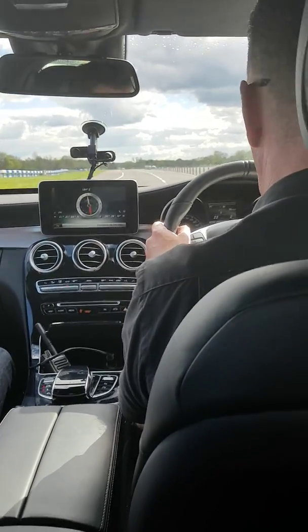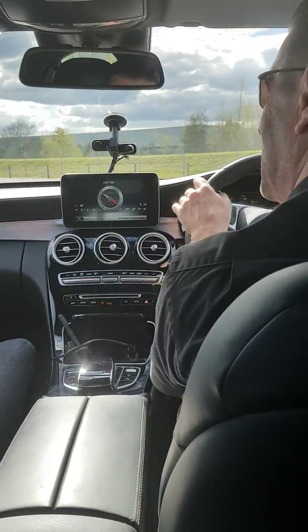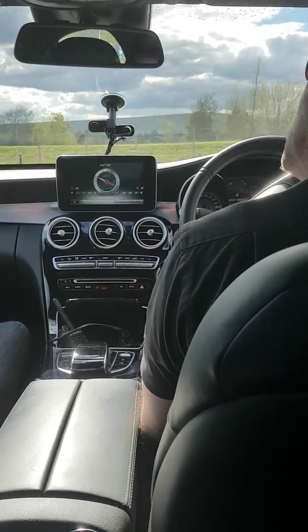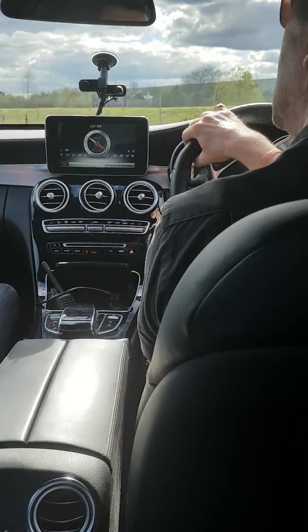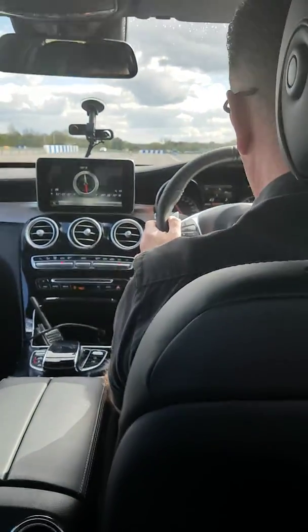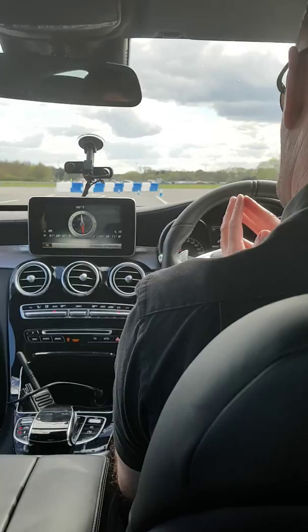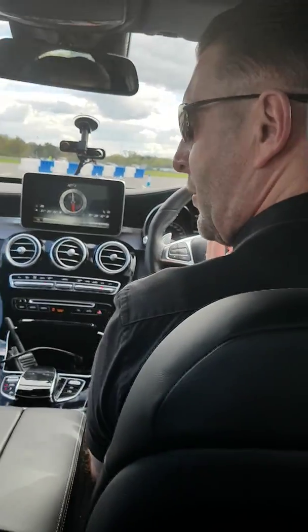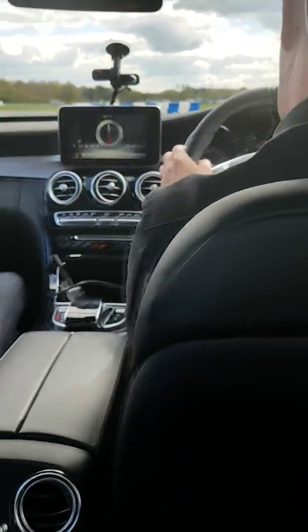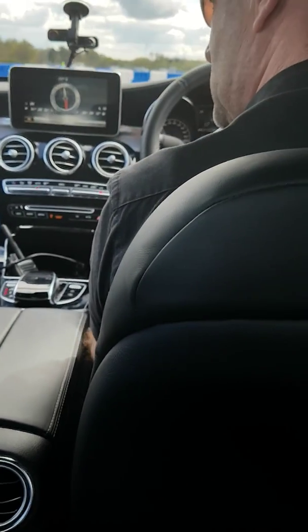It is no accident the piece of real estate right here resembles a runway, because once upon a time that is exactly what it was. Speaking of runways, time to take off. I reckon the brakes are working. Yeah, perfectly. If you didn't have your eyes tightly screwed shut while I did that, you'll have seen I did it hands-free.